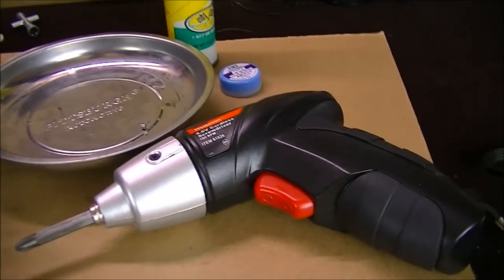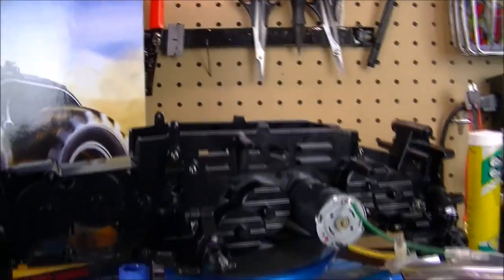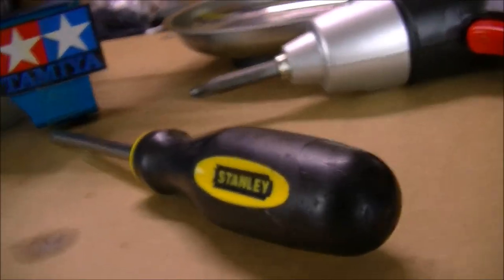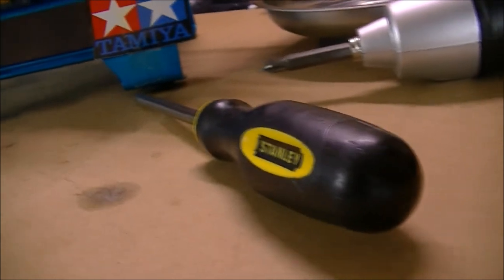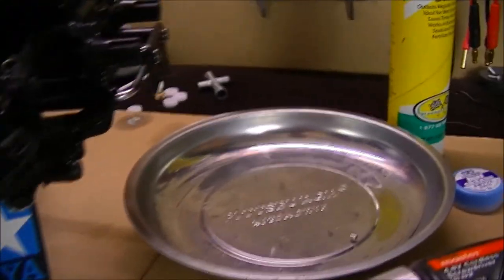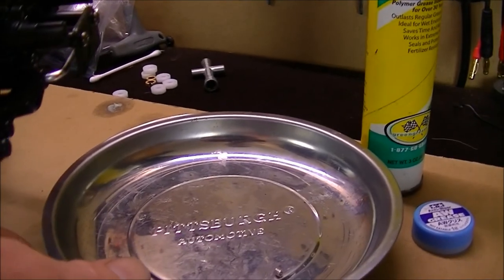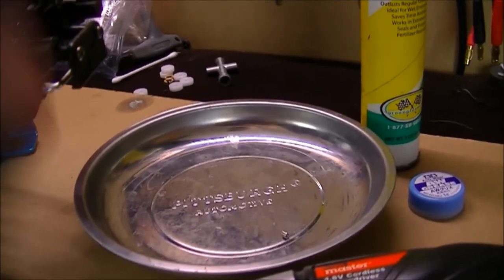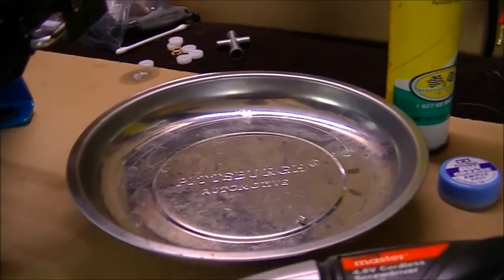I'm also using a cordless screwdriver, which is a Drill Master 4.8 volt cordless drill. This really just helps speed up the process a little bit, but I don't torque it too much — I go back and hand torque the screws so I don't end up cracking the plastic. Another thing I'm using is a magnet plate for the screws so everything stays in its general area and I don't lose anything.